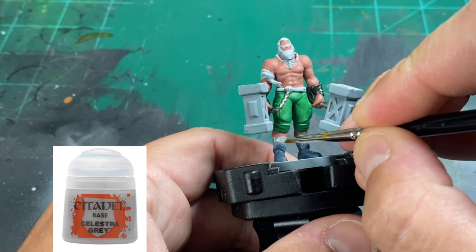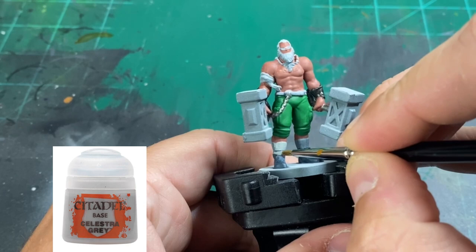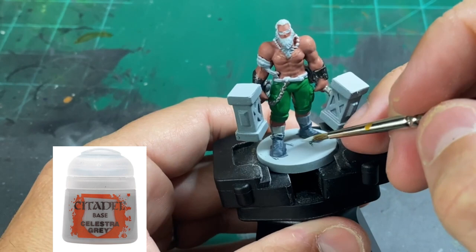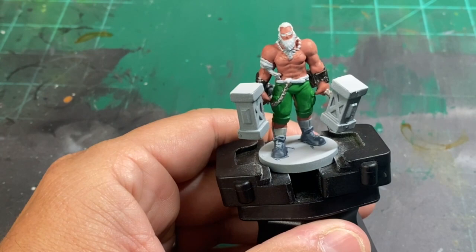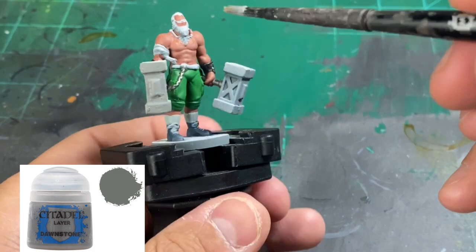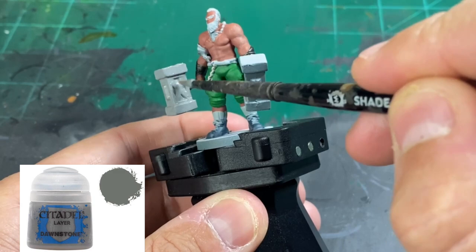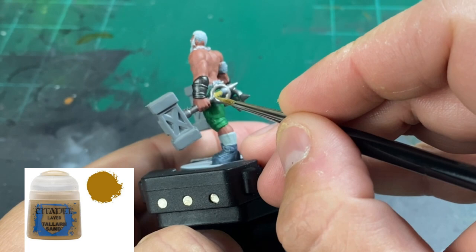For his socks that are sticking up and for the shoelaces, we're going to use a little Celestra Gray. For our hammers, we're going to use a little Dawnstone. I used a bigger brush on this just to cover that surface area much quicker than when I was using my size 1 brush. For the little cloth pieces inside of the circular area on the end of our hammers, we're going to use a little Tallarn Sand.